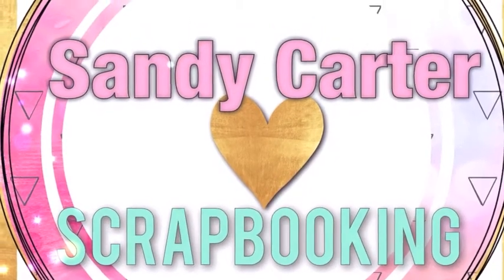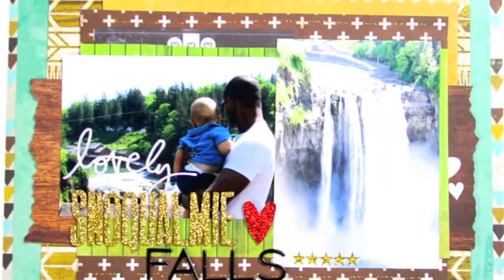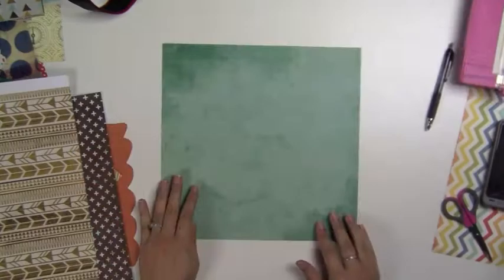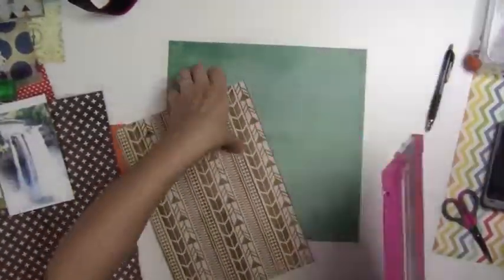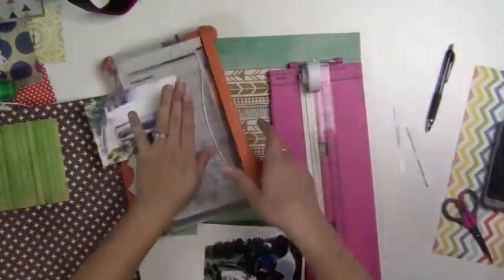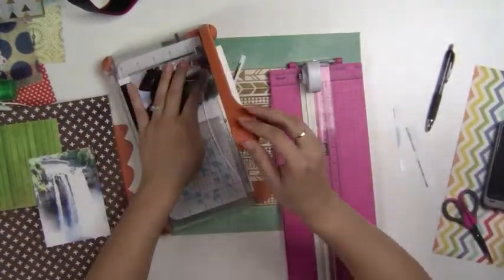Hi everyone, it's Sandy Carter and today I wanted to share with you a page that I made. It's a pretty quick one, so I just wanted to show you it's a very simple layout. I used some of the papers that my friend Jeanette sent me and I thought they'd be perfect to display the photos that we took when we went to Snoqualmie Falls.